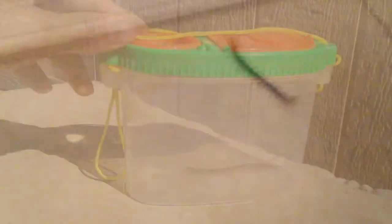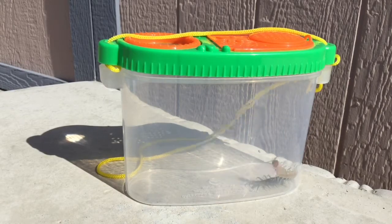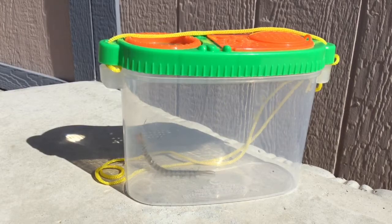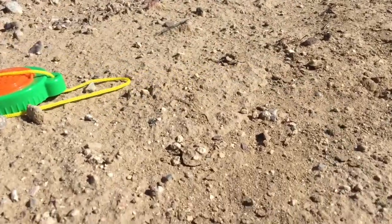I'm going to go ahead and take him outside. I want to release him outside because they do have a pair of pinchers, which are like fangs that inject venom into prey, and I don't want to be the prey. So I'm going to go ahead and release him, let him go out into the wild — that's his natural desert habitat.